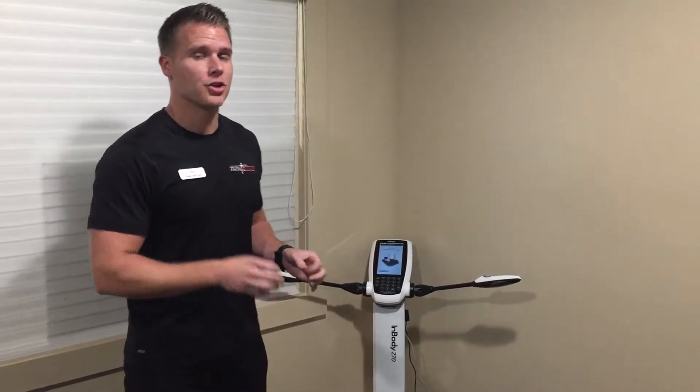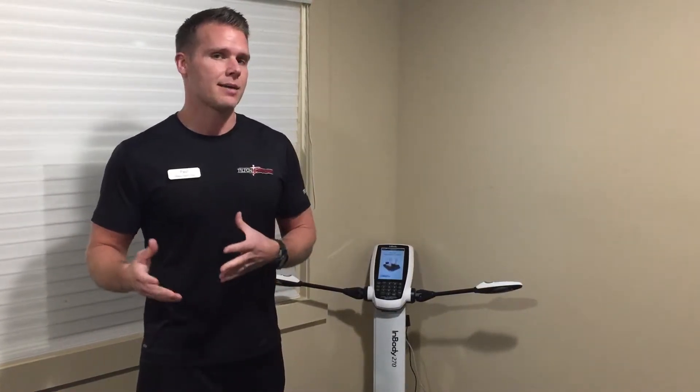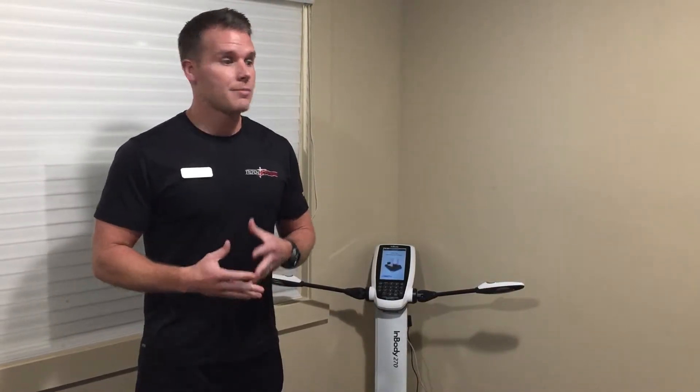How you guys doing? Paul Bruins. I'm here to tell you about our newest addition to our member experience. This is the InBody. It's a great way of telling you exactly where you're starting from as a baseline, and setting that baseline to understand exactly what's happening in your body as you progress towards your fitness goals.